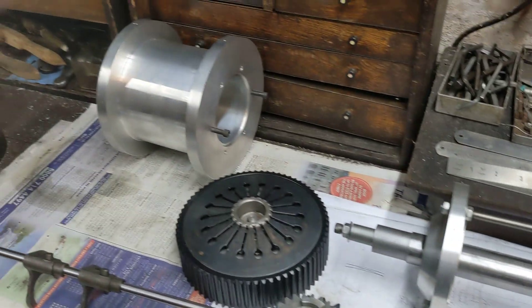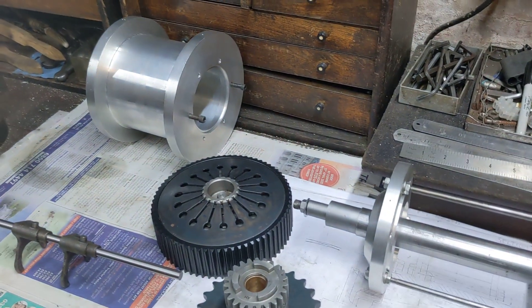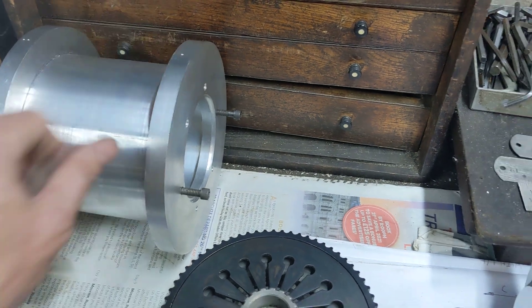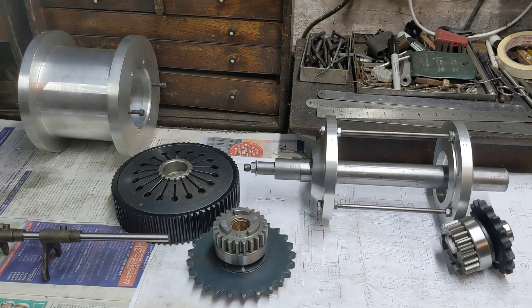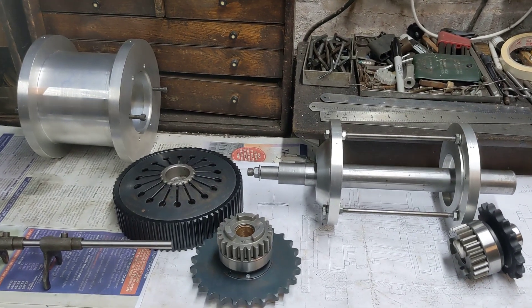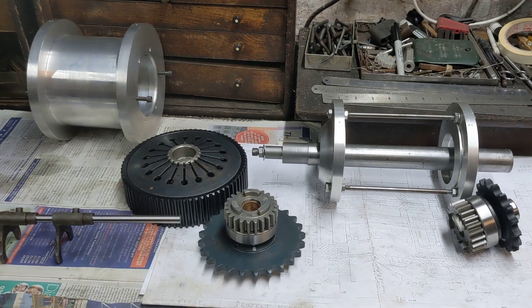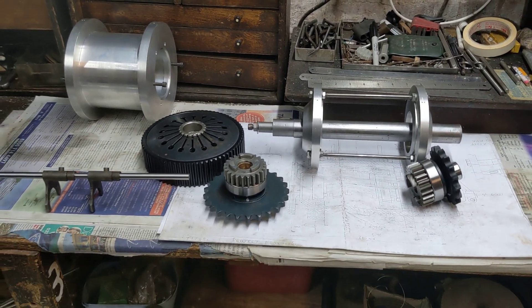Then it all comes apart again, goes into the cases, and you cross your fingers and toes, make sure you're facing Mecca, and it should all turn, rotate, and function properly. So that's where we're at with the gearbox. Meanwhile, Raw Steel Choppers have finished the tank — String sent me a video and it looks absolutely amazing. I might just post that on the channel later because it really does look superb.